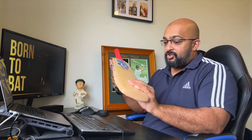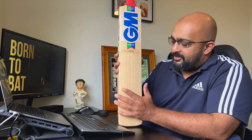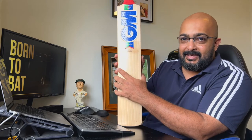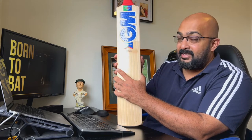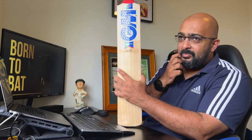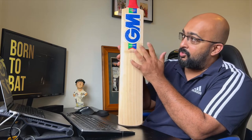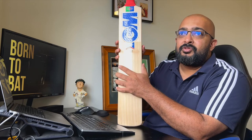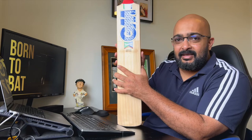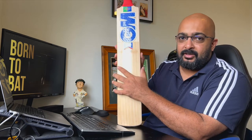This is the GM Maestro — the top-end bat, the custom edition. Looking at the decals, this takes us back to the same color scheme of the GM Maestro of the 1990s, not the 1980s. The 1980s version was dominated predominantly by blue and green with no red. But once we saw Steve Waugh using it in the 1990s, especially against the West Indies in that classic 1995 series where he got a double hundred, it was this particular color scheme.